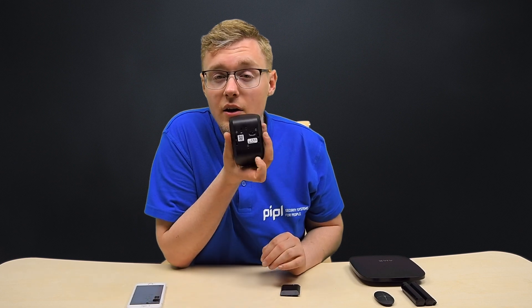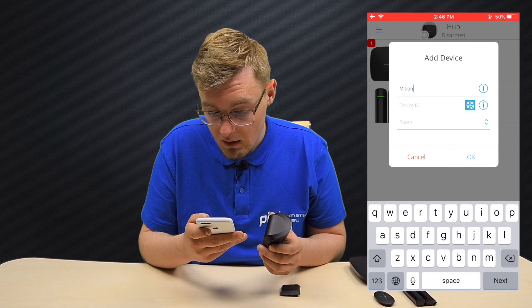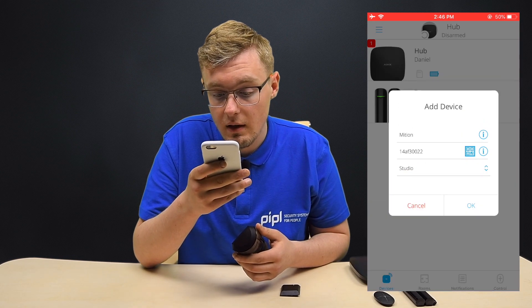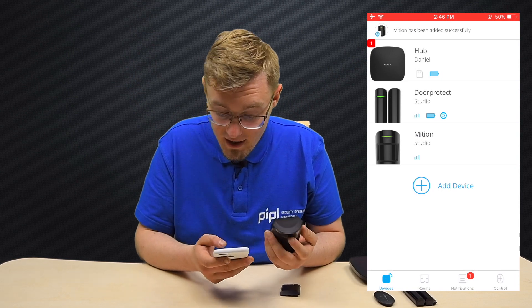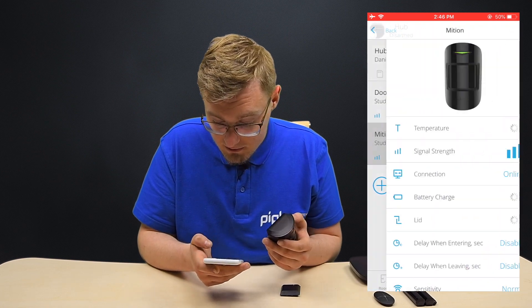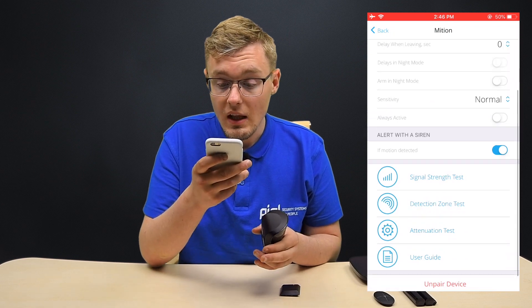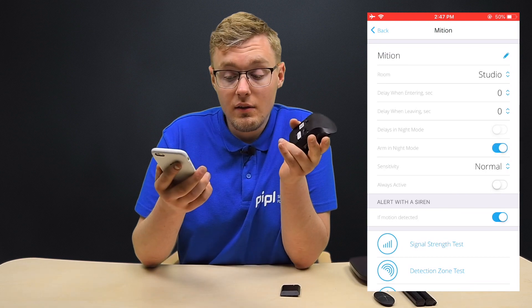We press down the back bracket, revealing the switch — the on/off button. Back to the phone: 'Add Device', 'Add Device', name it 'Motion', scan the device ID. Picking a room — it's studio. Then we turn it on and head to its settings. Waiting just a few moments until it fully recognizes it. Here we go, we are ready. There is a signal strength test, a detection zone test — you can see everything is here, it's as simple as possible. Always press 'Arm in Night Mode' — and that's it.